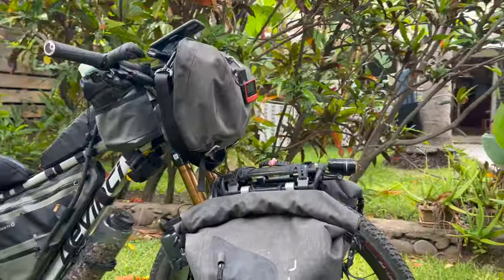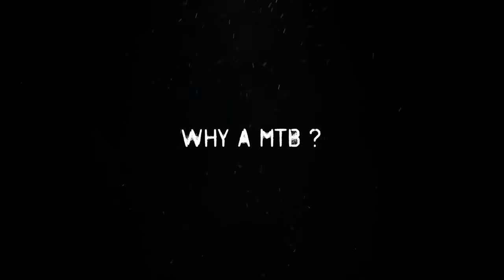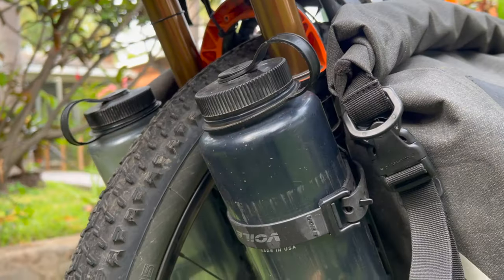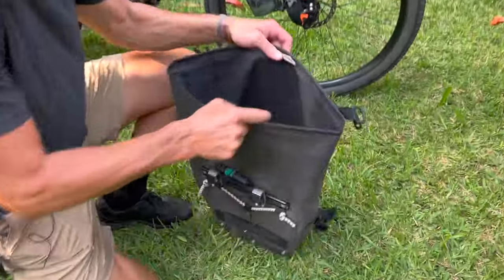In this video, we'll first see the actual bike. I'll explain to you why I chose a mountain bike — I get a lot of questions about this. Then we're gonna go through the actual equipment on the bike, and then we'll dig into those bags.